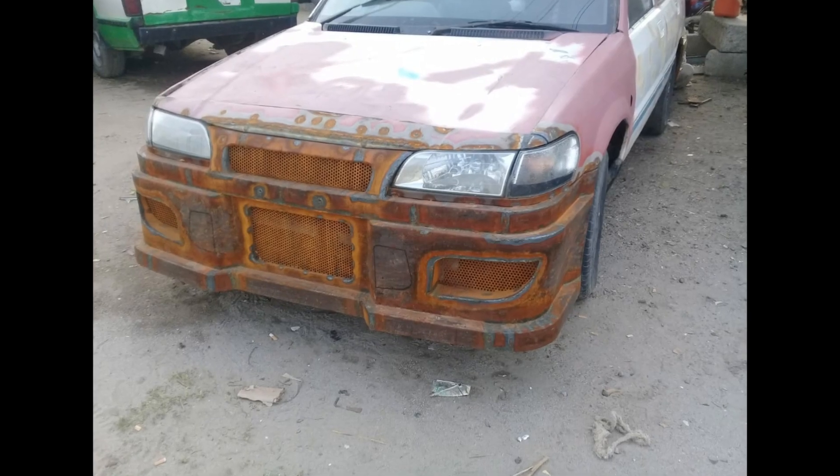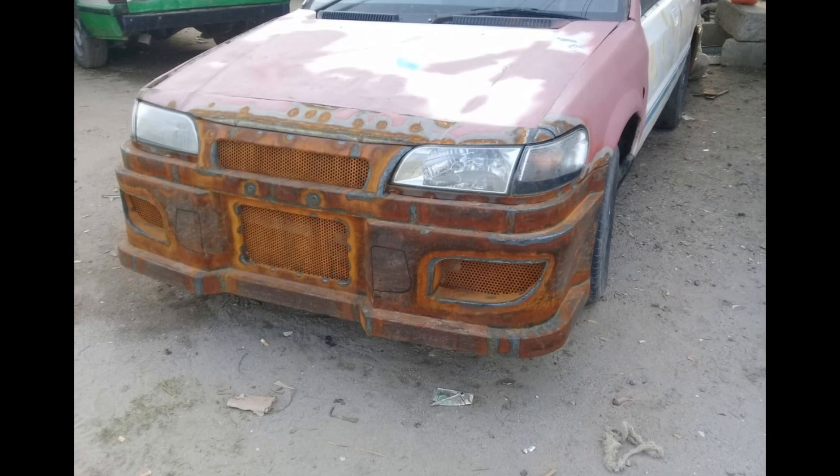The bumper look is so good. It will be a nice shape when the color is applied.